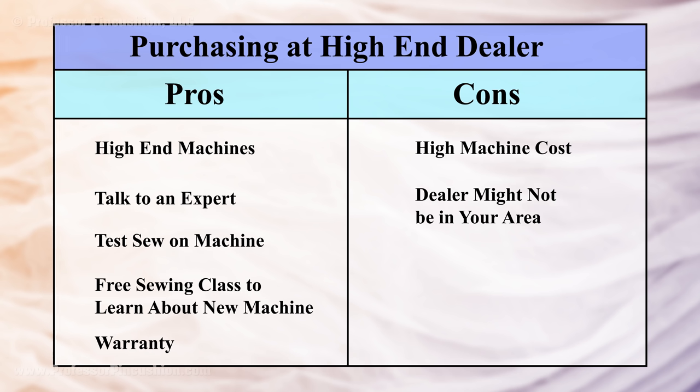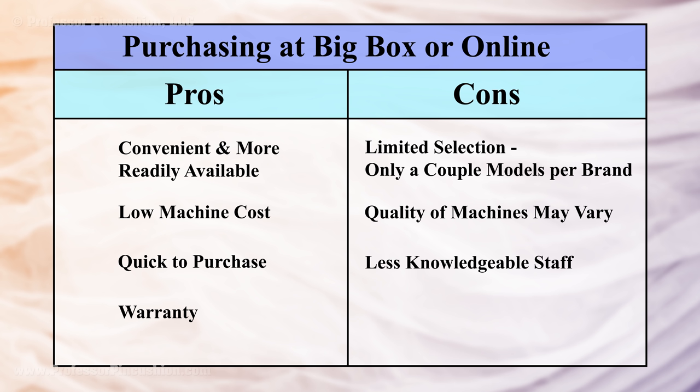For high-end brands, you'll have to go to their website and find a local vendor — it's like going to a car lot for a specific brand. Yes, you'll be paying a lot of money, but you'll be buying a high-end sewing machine, get to talk to an expert, test sew on their sales floor, and they usually offer a free class to show you how to use your new machine. With a big box store, you'll simply pick a machine off the shelf without those services, but you'll be paying a lot less.